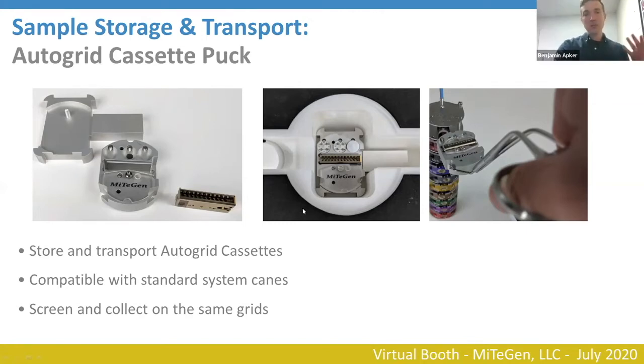The vision is that this will allow users to prepare their clipped grids at their facility, and then if they have a Glacius, screen their grids with an autoloader, and then send the same grids off for data collection at a high power microscope — or to just clip and prepare their grids and send them off for data collection.